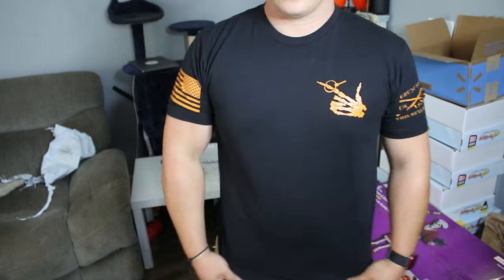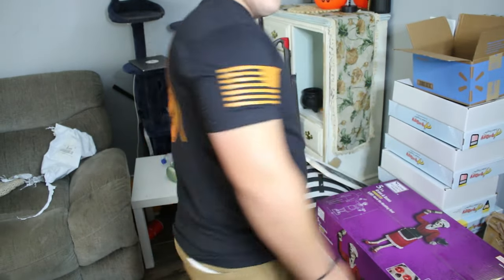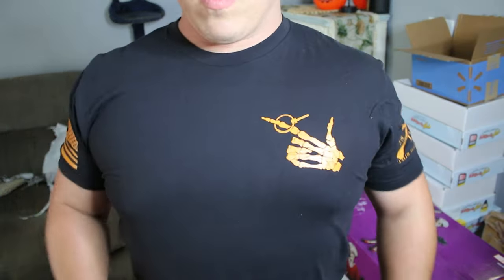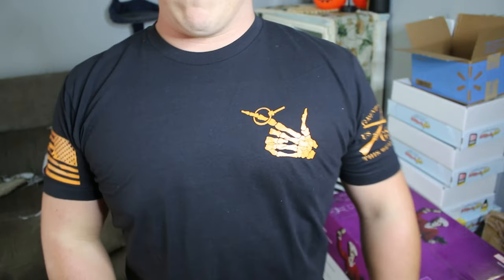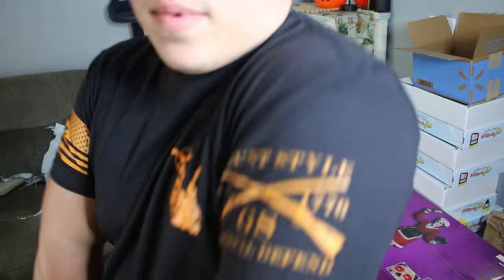Okay so I have it on, this is a large — I definitely should have got an XL. It feels good around the arms, fills it in pretty good. The chest area, I need to get back into the gym, but I think it feels pretty amazing.